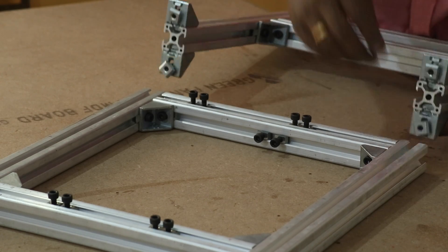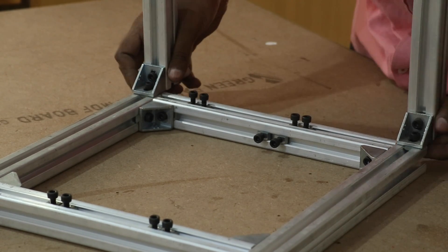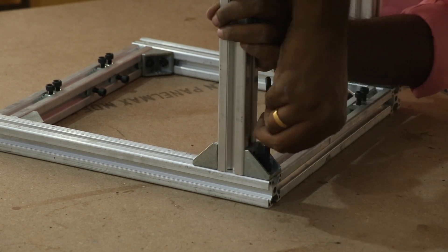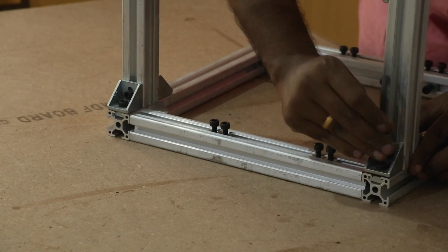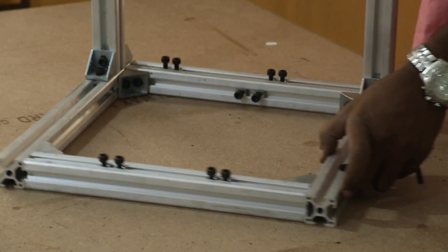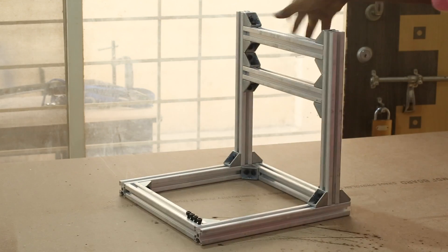Once I loosen the T-nut at the base of the X-axis frame, I can slide it into the Y-axis frame. I make sure that this corner block is flush to the base. Basically, wherever necessary, I use the corner blocks as a measuring tool to make sure that each side is at the same distance to one another. Here is the frame — it is so light that it can be picked with one hand, but very rigid.